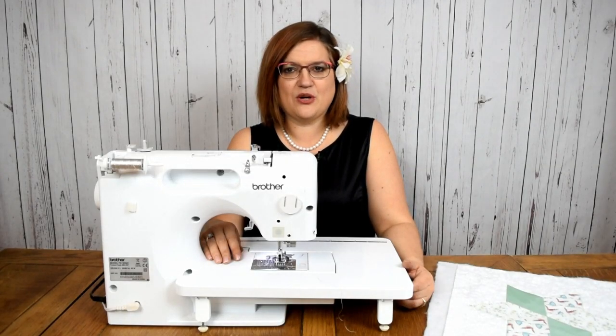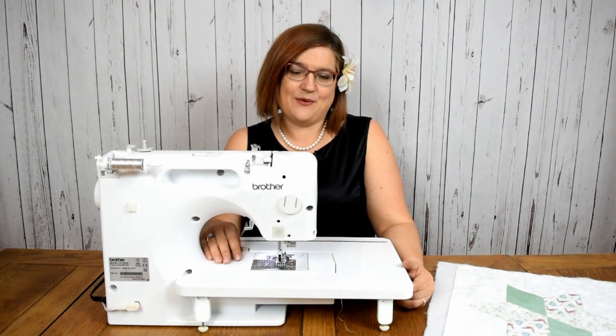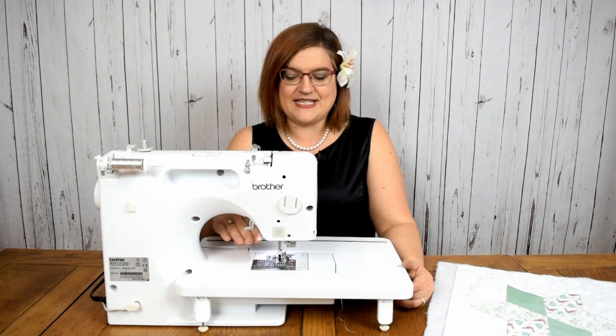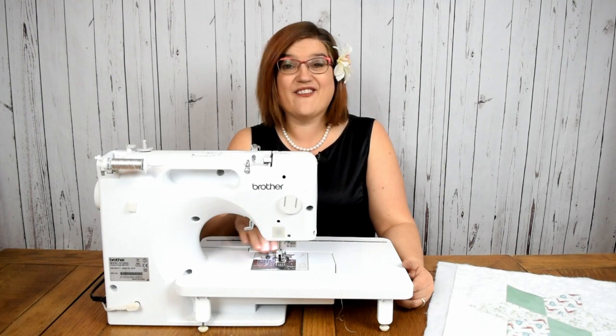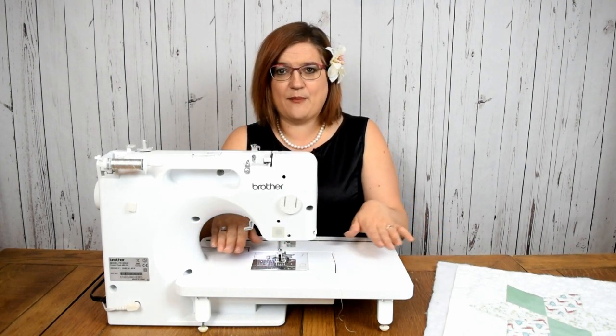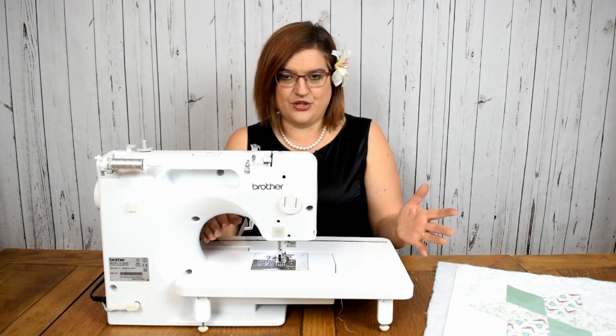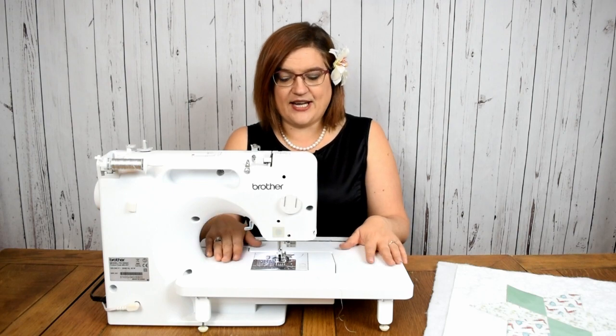Another way to quilt your blocks is to do free motion quilting. Basically what that means is you disable the feed dogs on your machine, or cover it with a plate if that's what your machine does, and then you're able to move your fabric in any direction you want and create any pattern you want. So that's what we're going to look at now.